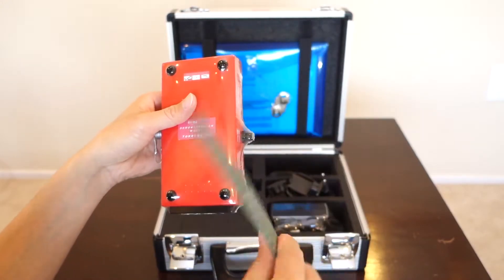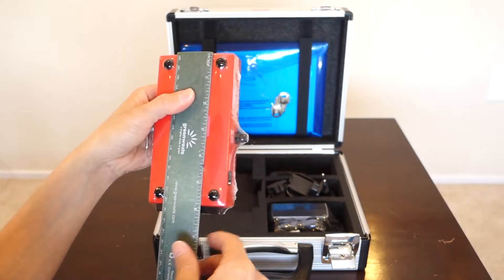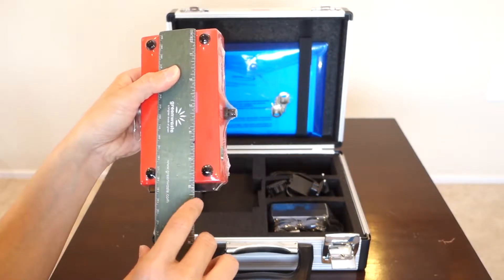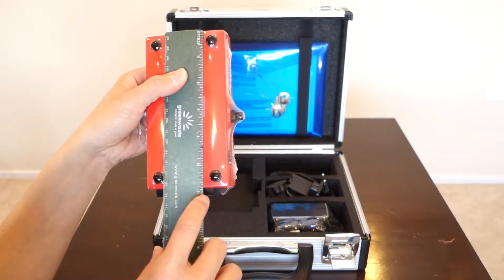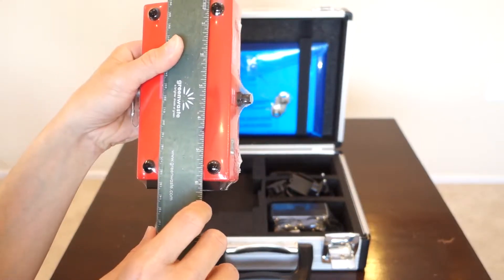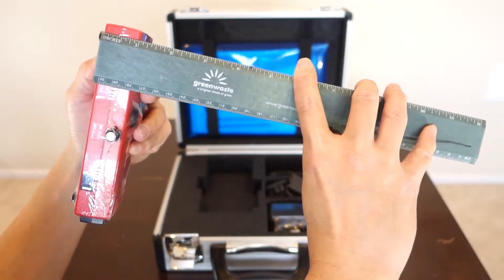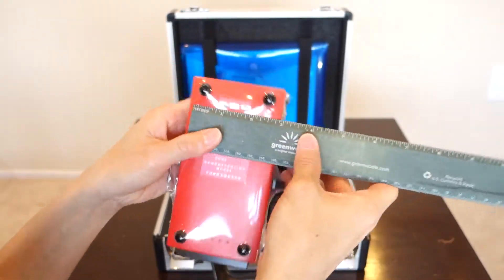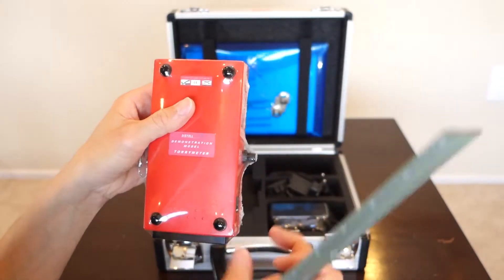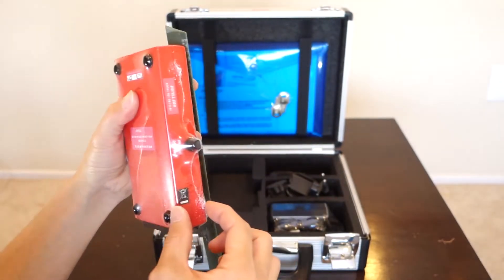Let me take out my ruler and show you how small it is. From top to bottom, it's around five and three-quarters inches in length. The depth is about an inch, and the width is just around three inches. So roughly three inches wide, five to six inches long, and an inch deep — very, very small.